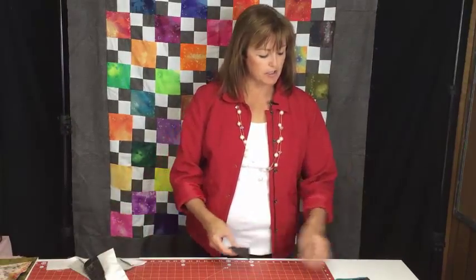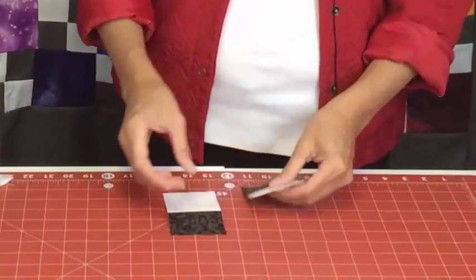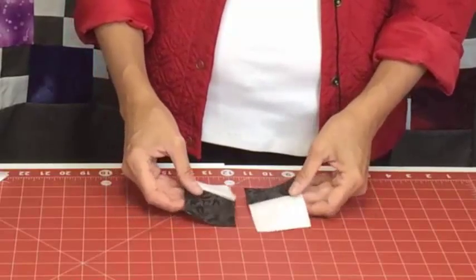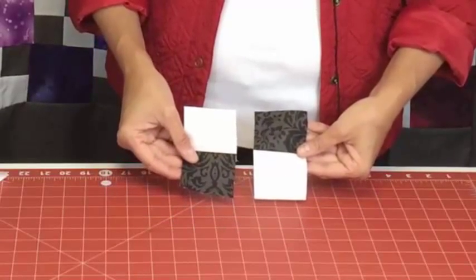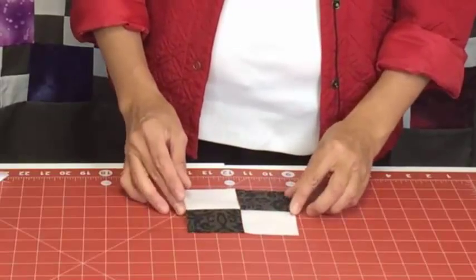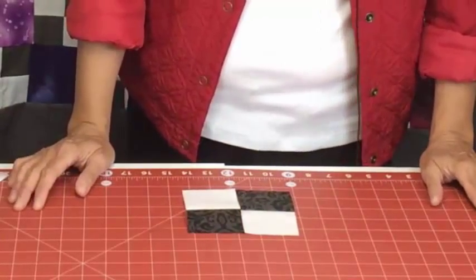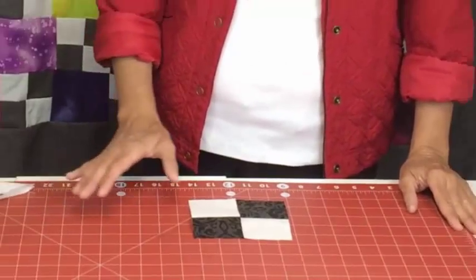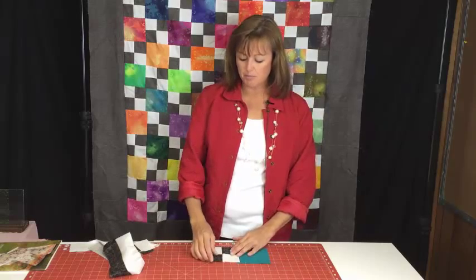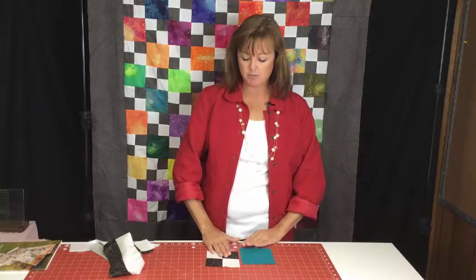Following the instructions, I did cut the strips. They are two and a half inch pieces, and you can see that two pieces look like this. When put together they are going to create the block. A four patch is one of the most simple blocks to put together, which is why I recommend this quilt for a beginner. Once we have those put together we have the four patch blocks.